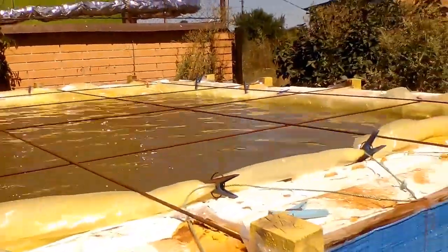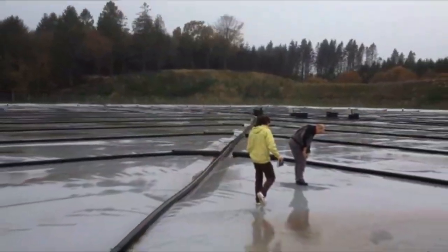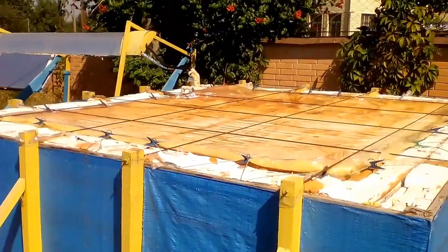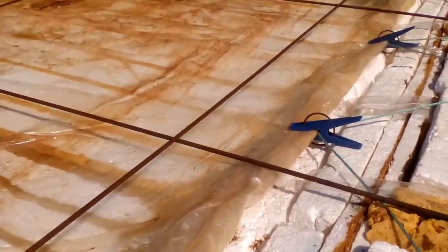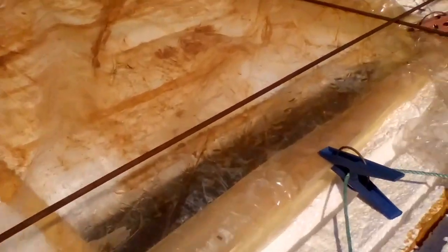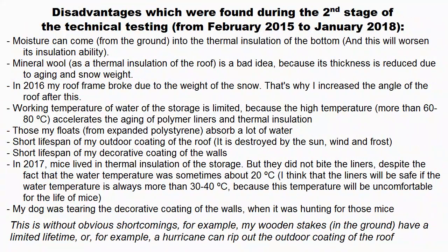Large storages of this type are also interesting because their heat losses are less than from these European storages, and our heat storages are not dependent on the distance to ground water and they occupy a smaller area. That's why the beginning of this video will describe 3 versions of our storages with large volume, taking into account the results of the technical testing of this prototype.